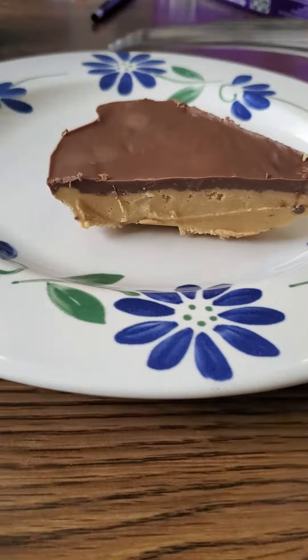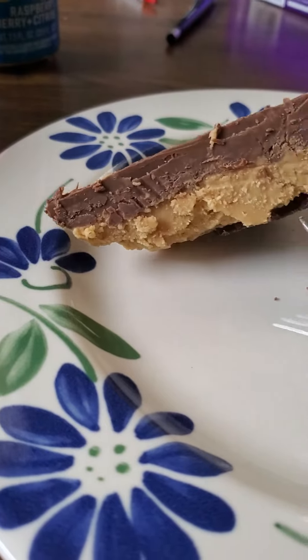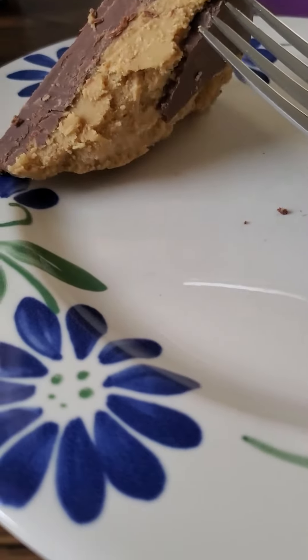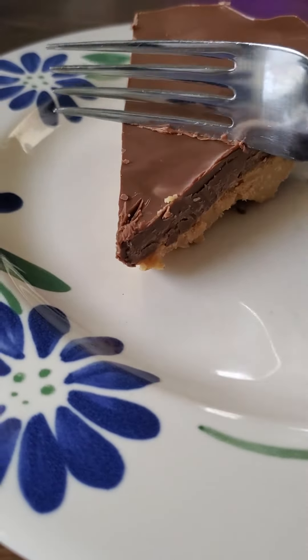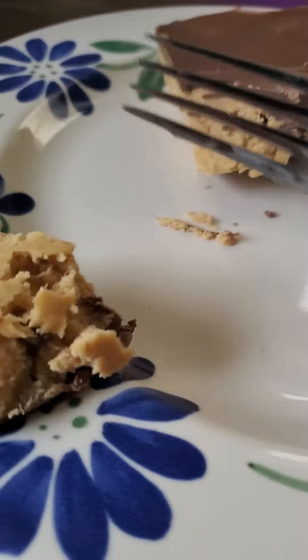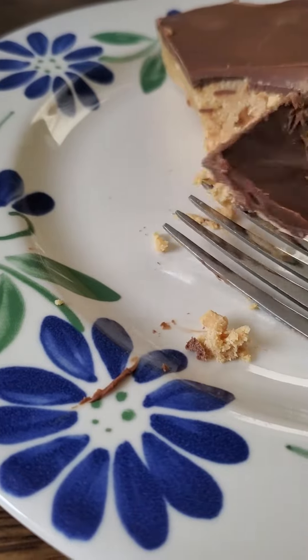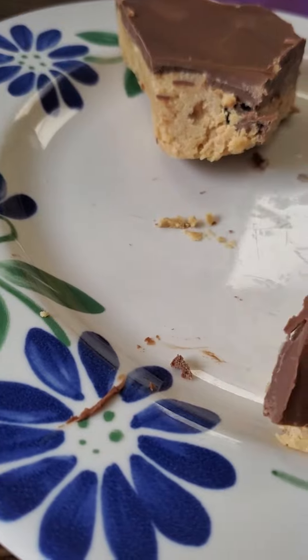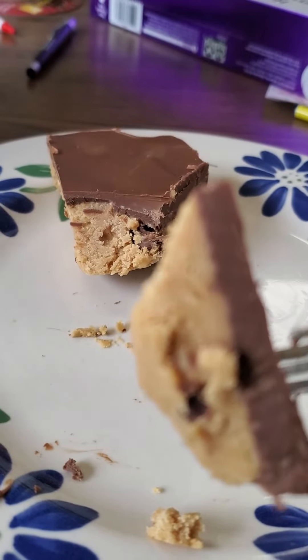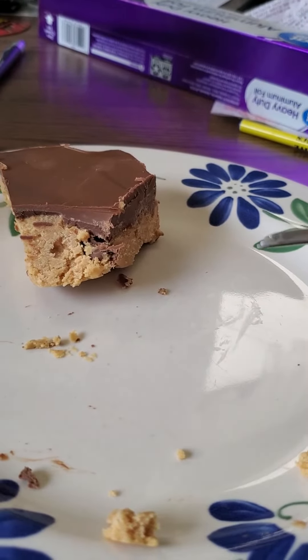All right, my friends, my foodie friends, it is time for a taste test — no-bake Reese's peanut butter cup pie! The bottom tore off a little bit, but that's okay. Oh my god, this looks delicious. I thought I needed a knife — never mind. Let's have a taste test. Come on... there we go. No-bake Reese's peanut butter cup pie. Oh my god.